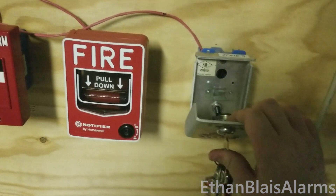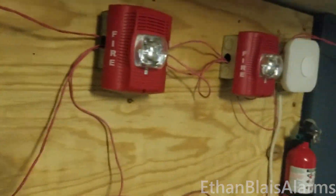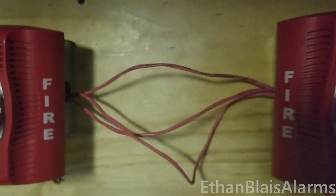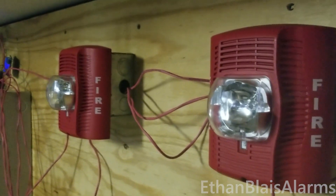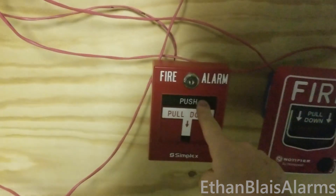Ladies and gentlemen, your attention please. An emergency condition has been reported in the building. We are investigating the cause of the alarm. While we are verifying this alarm, please stand by near the speakers for further instructions. Ladies and gentlemen, your attention please — let's silence that and activate the Simplex pulsation.